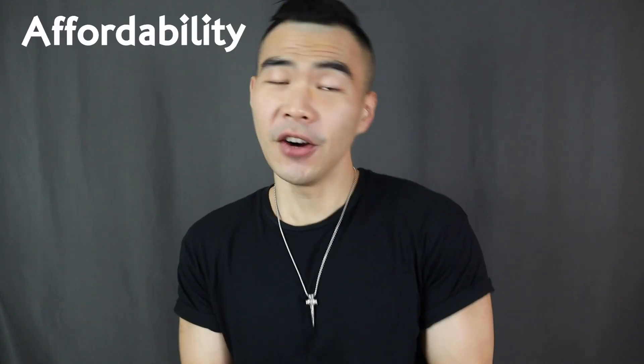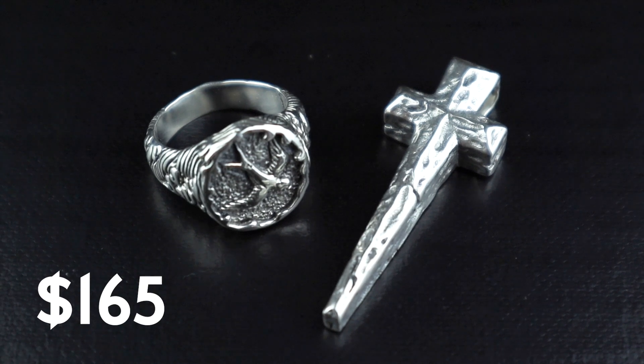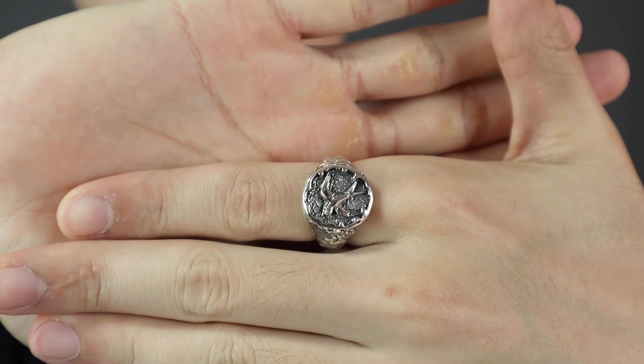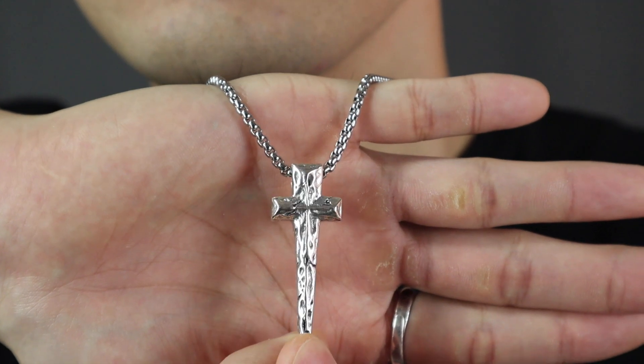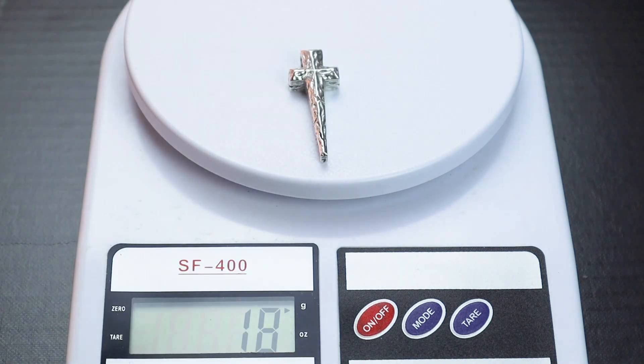For durability, I'm also gonna give it a 9 out of 10. Now let's talk about affordability. The Homecoming Ring retails at $165 USD and the Crux necklace retails at $190 USD. When it comes to value for money, it's really about how much you value the workmanship — because silver is really not that expensive, at about $0.81 USD per gram. This ring is 13 grams of sterling silver, which is around $9.75 in cost price. The necklace pendant is 18 grams, which is around $13.50 in cost price.